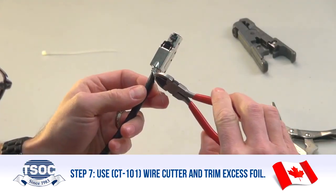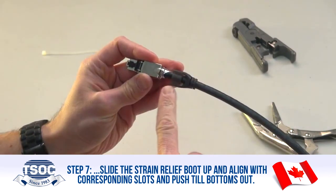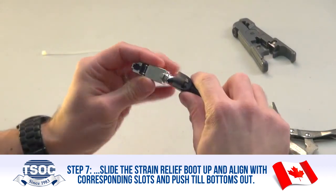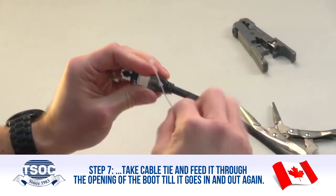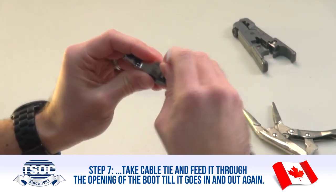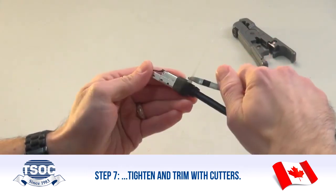Step 7: Use the CT101 Wire Cutter and trim excess foil. Slide the strain relief boot up, align with corresponding slots, and push until it bottoms out. Take a cable tie and feed it through the opening of the boot until it goes in and out again. Tighten and trim with cutters.